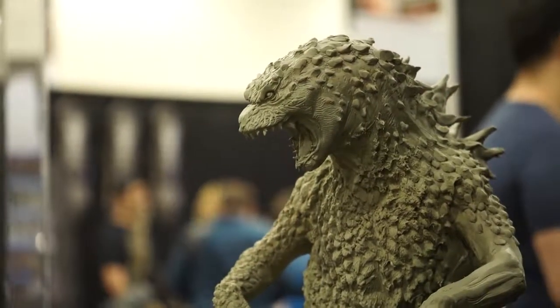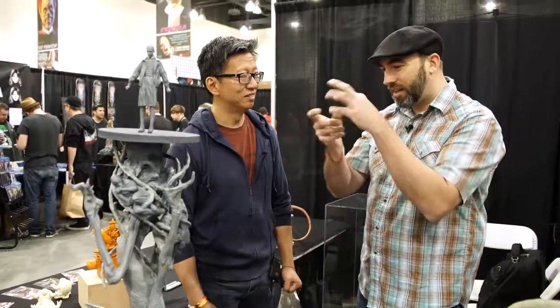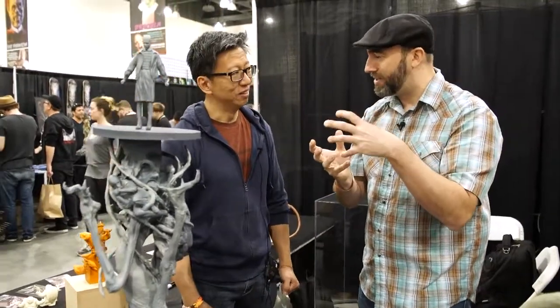A lot of your work is very spontaneous. You have all those little blocks of clay sculptures — you just take a block of Sculpey and make little things out of one block. Is this one block? This is probably two, three blocks.